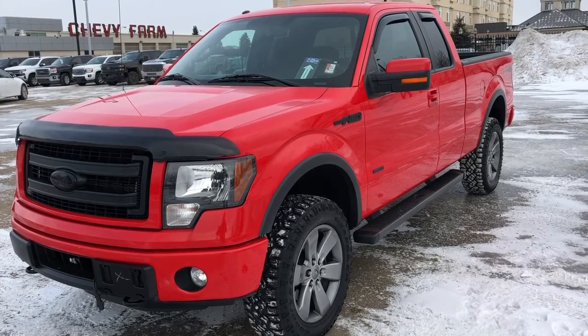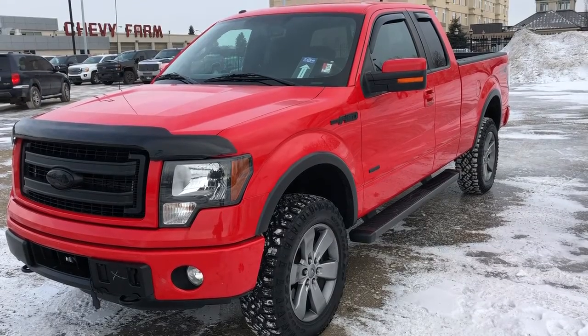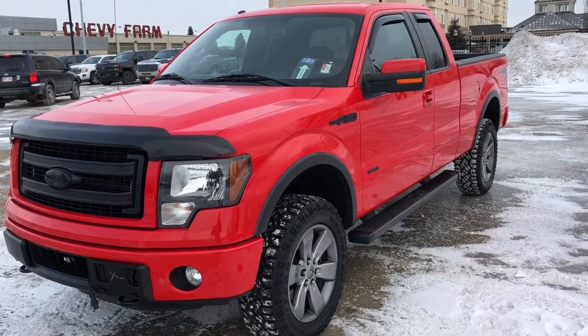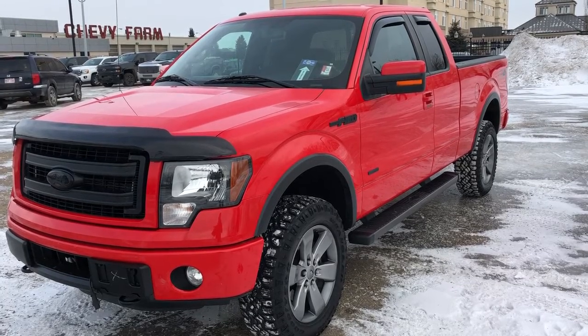Welcome to Wolf Chevrolet. Today we're taking a closer look at some of the interior and exterior features in our 2014 Ford F-150. This F-150 is featured in the FX4 trim and is in a red paint.